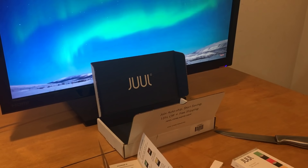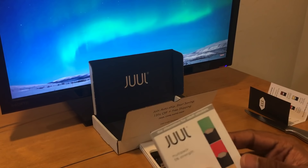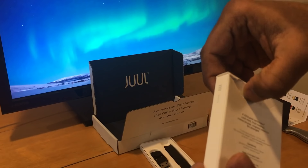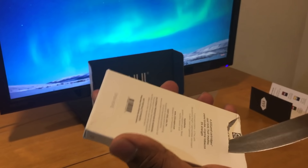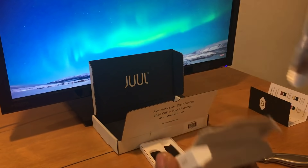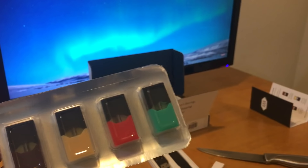Other than the device, the next thing I can see is the pods. Basically four flavors are here and it's an intact box. So finally, this is what I see — these are the four flavors as mentioned.